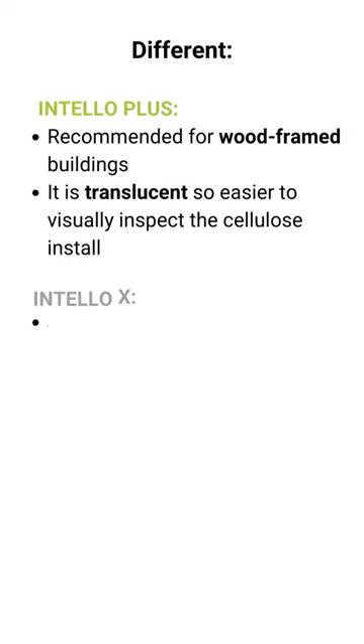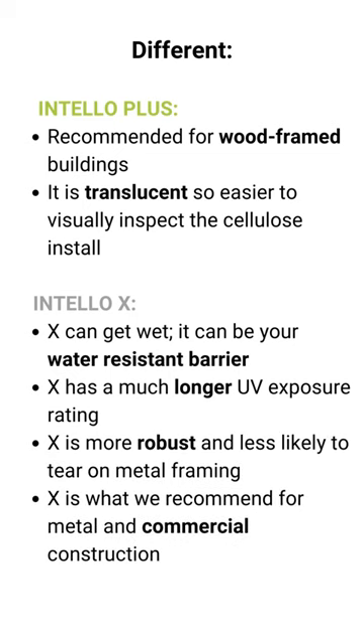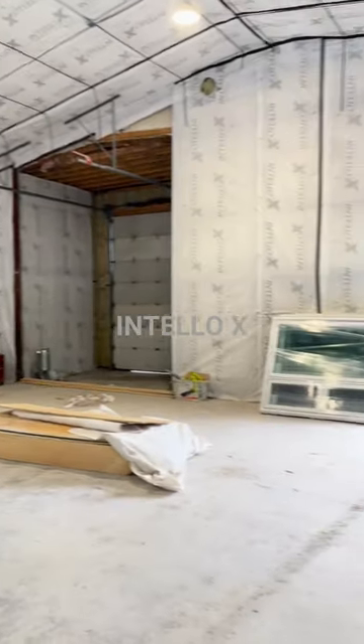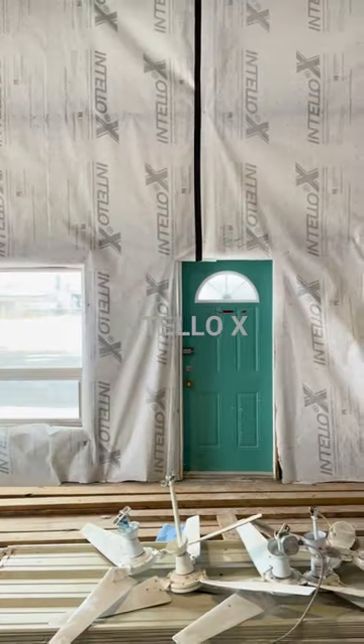The Intello Plus is typically used on wood frame construction, while the Intello X is more water resistant, offers a longer UV exposure rating, and is in general more robust and less likely to tear. We're typically using the Intello X on metal construction as well as commercial and institutional projects.